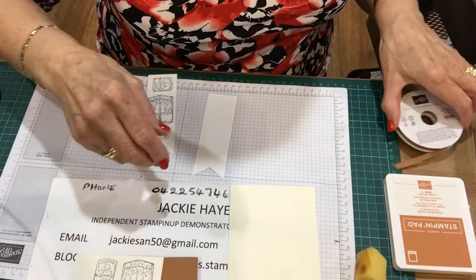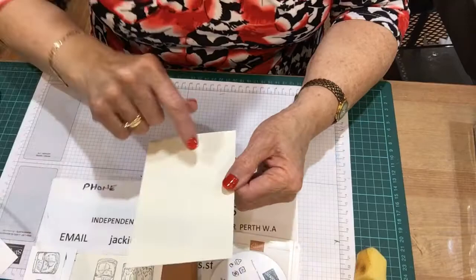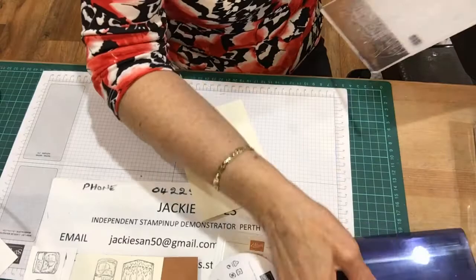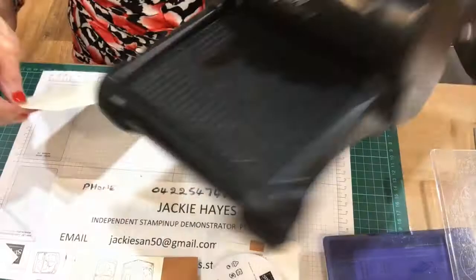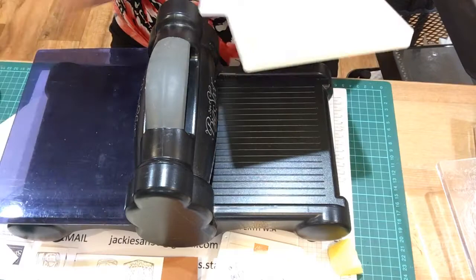What I'm going to do first is emboss this piece for the front. I'll just pull my Big Shot here so I can use that. I've got this all set up - the Big Shot for the embossing part, embossing folder for the wall. I've got an extra thick plate which is an embossing plate, and because it's a thick one you don't need another plate underneath it.